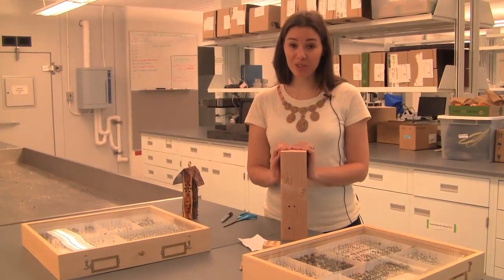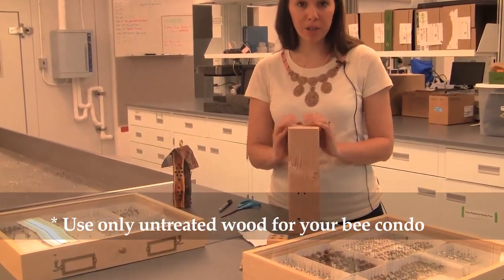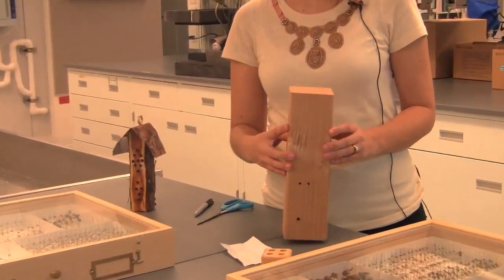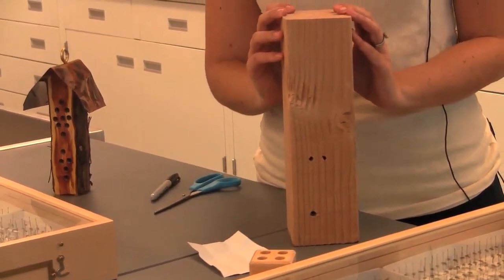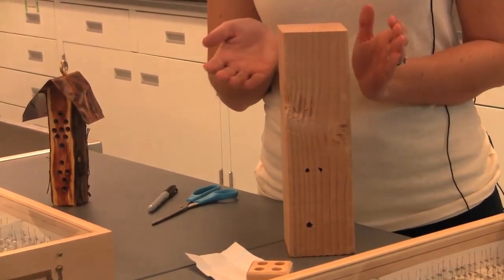It's very easy to build your own bee condo out of any sort of untreated wood you have lying around — a 4x4 block, a deck post, a piece of fallen wood in your backyard, a piece of old firewood. Any of these would be perfect and probably free. The only things you need are a drill and a piece of wood.